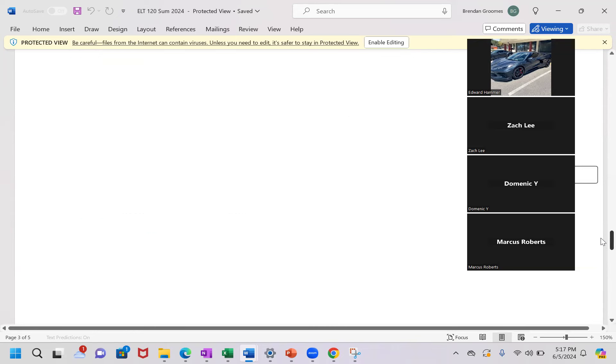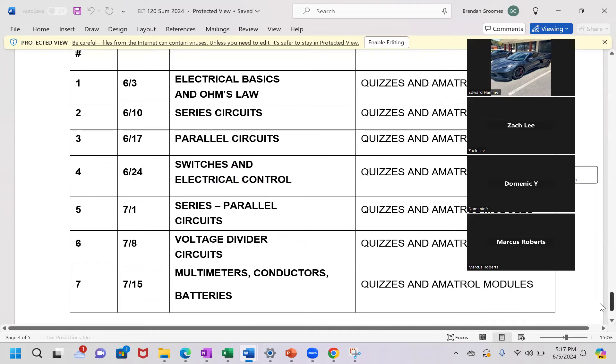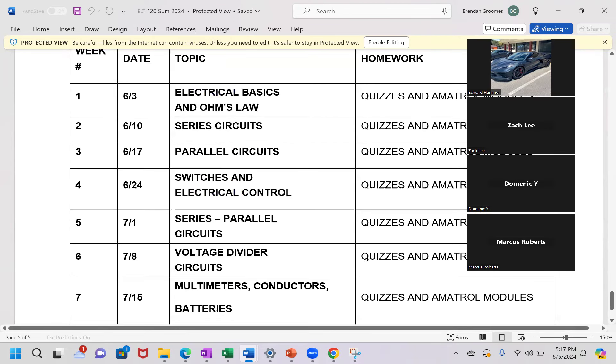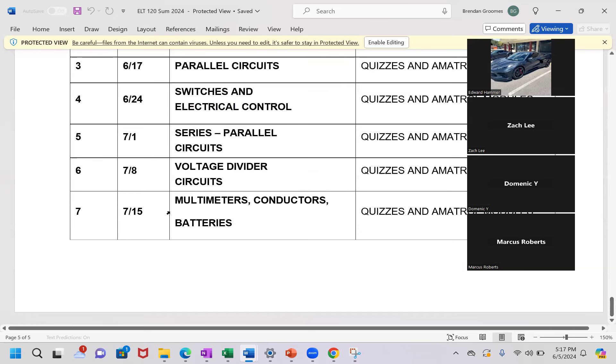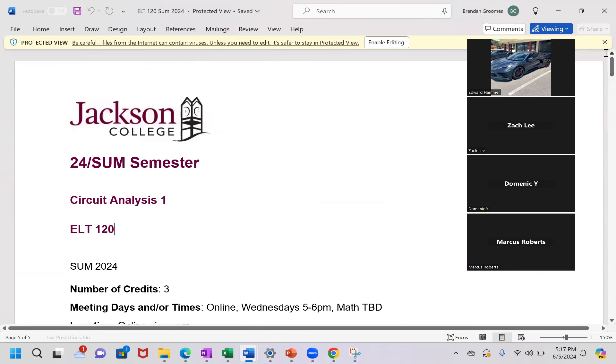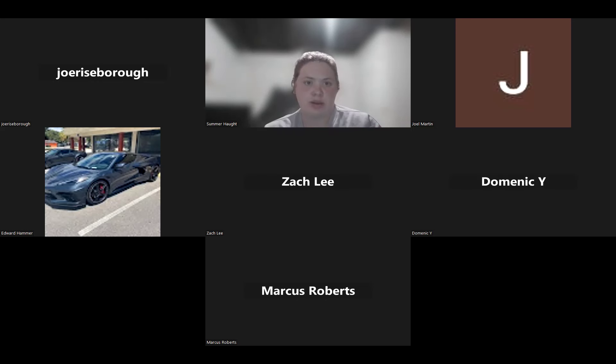Here is the course calendar. Each week it gives a topic, and the last day of this course is July 21st, so the last week starts July 15th. Each week you have quizzes and amateur modules to complete, as well as those completion surveys. As long as you get all of that done, you'll be good to go. Any questions about the syllabus, the grading, or the attendance?